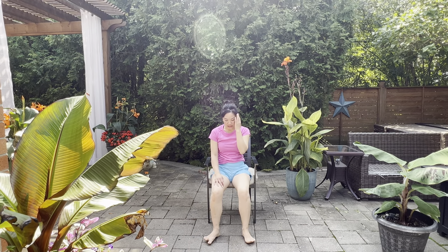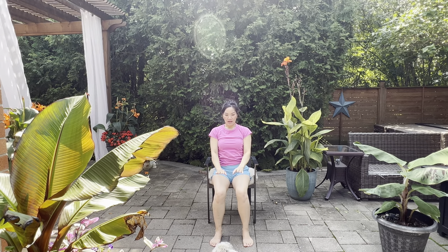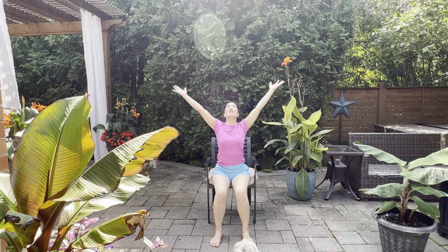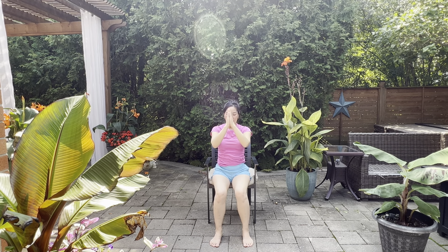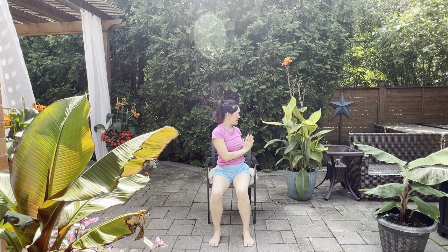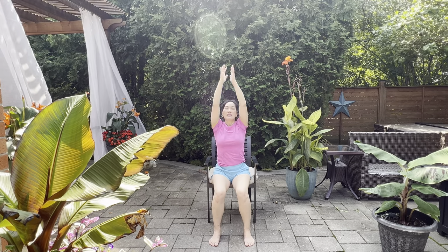Toe-heel the feet in to prepare to close our practice. Take the arms all the way up — high 10 to the heavens. Exhale, breathe out. Arms all the way up, hands to the heart, press together and bring them closer to the heart. One more time, breathing in, and exhale breathe out. Let's go for a twist — breathe in, exhale, twist. Inhale, come on back to center. Exhale, twist. Come on back to center. That closes our practice.